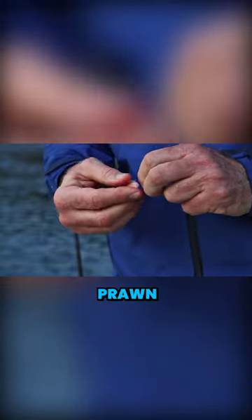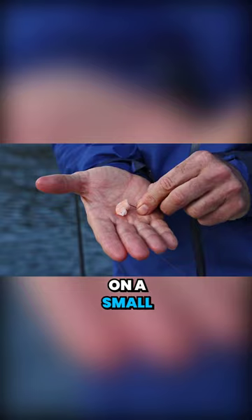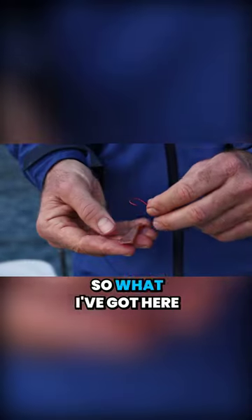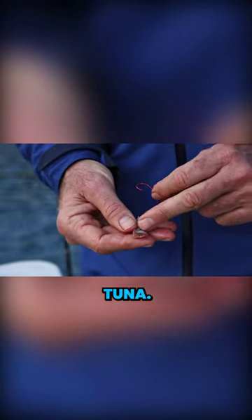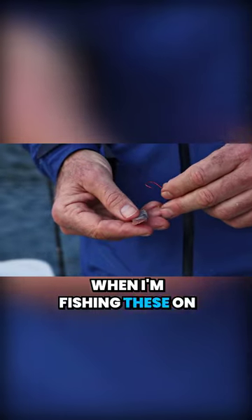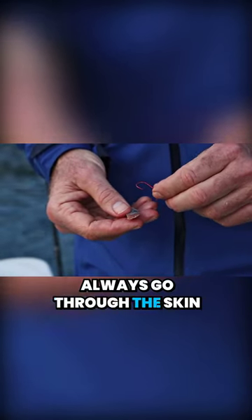A tiny little bit of prawn on a small hook, and that's all you really need — you're ready to fish. What I've got here is a tiny little slither of striped tuna. You can see the skin on one side, flesh on the other. When I'm fishing these on an unweighted bait, always go through the skin first.